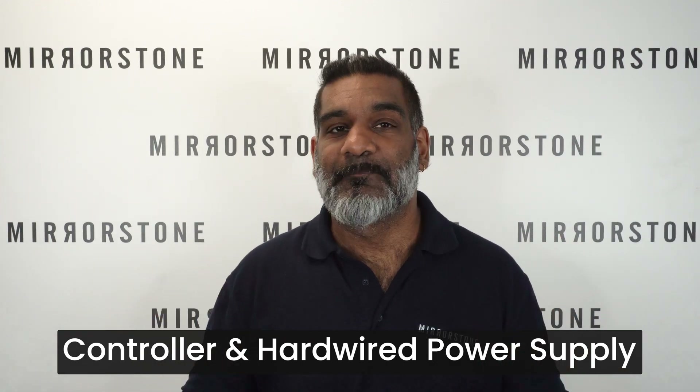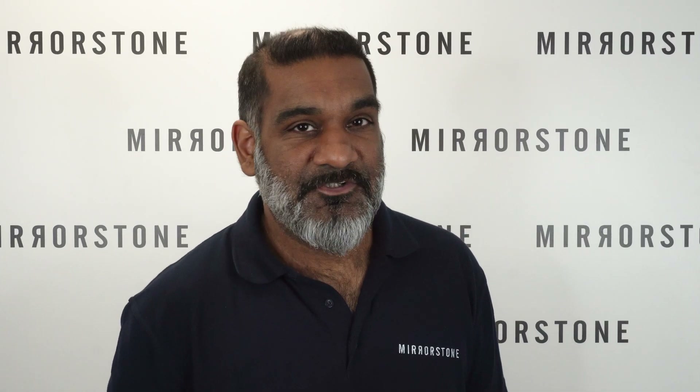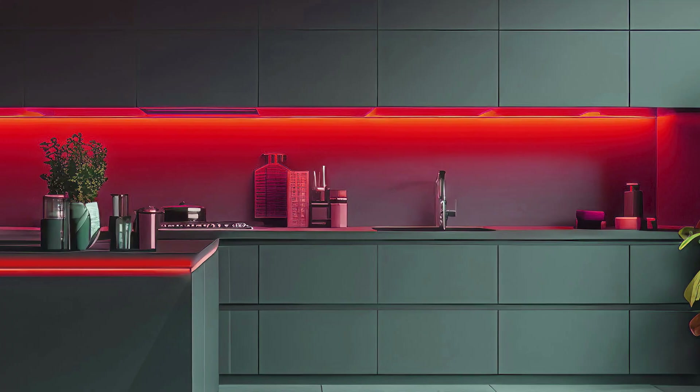To quickly recap the hardwired setup, you'll need: your RGB CCT tape, some six core cable — with 10 centimeters included as standard — an Easy Light 5-in-1 Wi-Fi controller, some two core cable, two Wago lever connectors, and finally your hardwired power supply.